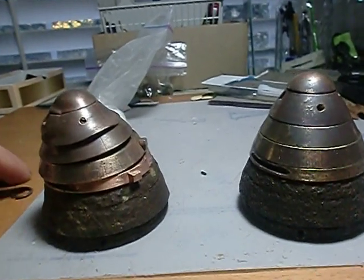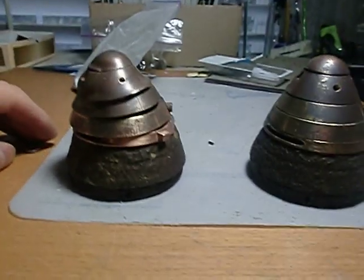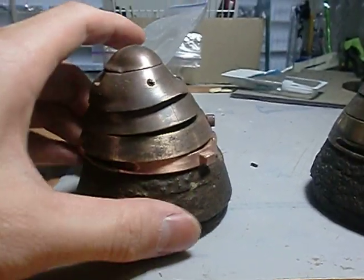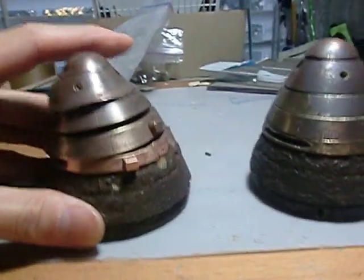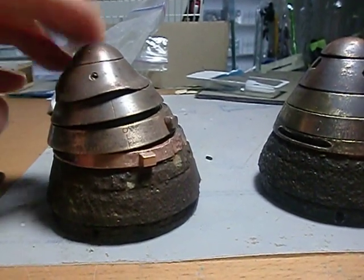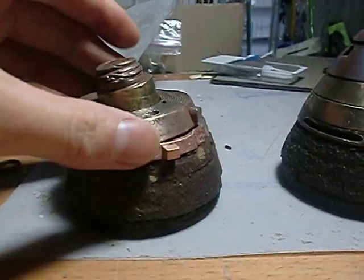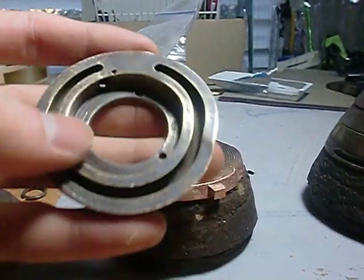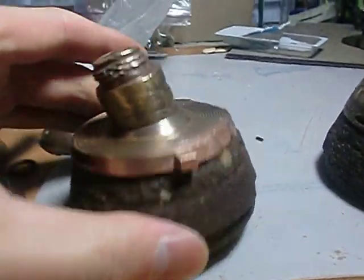A little quick video - here is my fuse number two. The area I found this was a rocky area, which is pretty much why this thing is all deformed and banged up. Nevertheless, all the parts are still here. As I pulled it out of the ground it basically fell apart all by itself, so it came disassembled and was just filled with mud and nasty stuff, so I had to clean it out a bit.